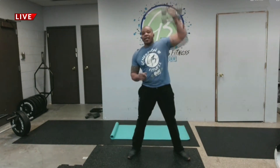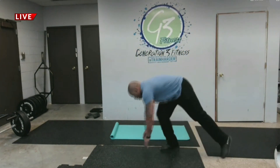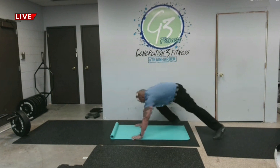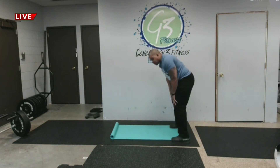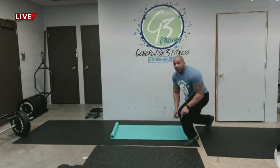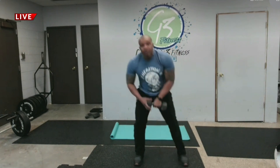Then we're going to go down for push-ups — 30 seconds. And if you need a modification, I'll show you how to do a modified push-up: right arm, left arm, push-up. That's your second exercise.